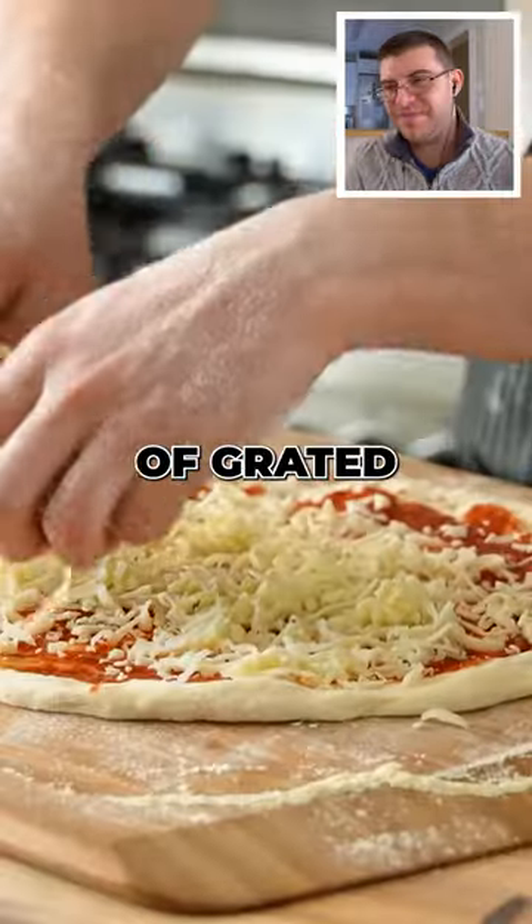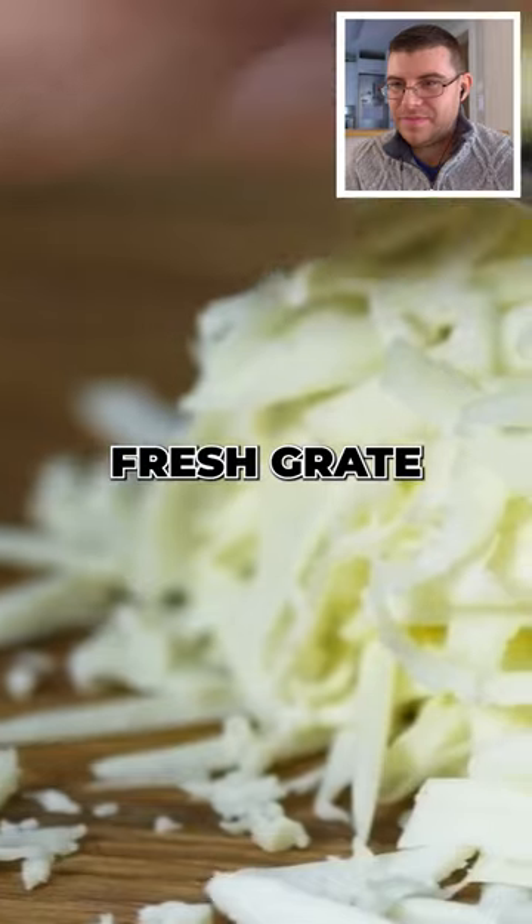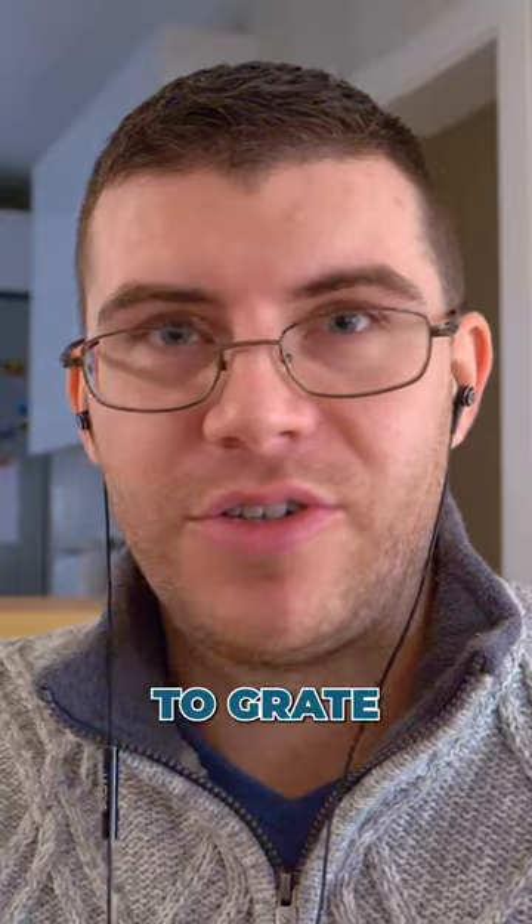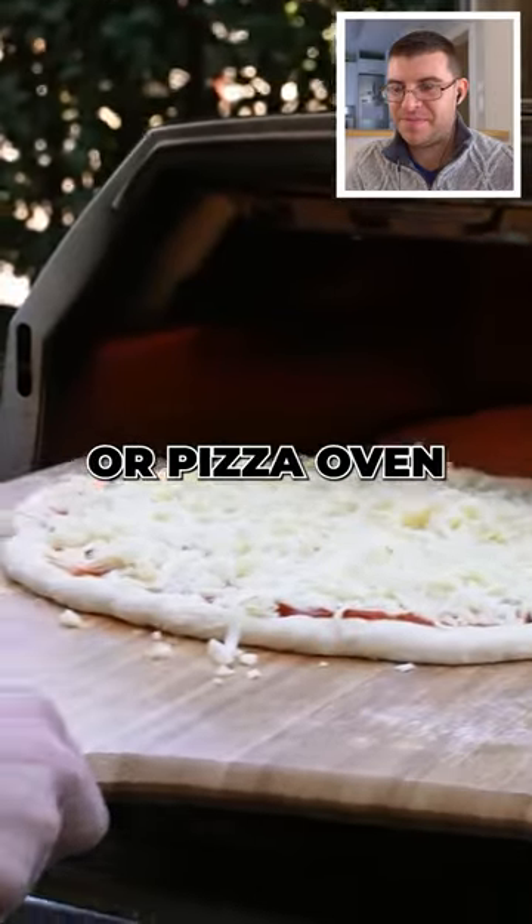Top with a generous amount of grated, low-moisture mozzarella — fresh, grate your mozzarella. I'm tired of saying it. I fully agree with Joshua on this; it's much better to grate. Pop it in your oven, or pizza oven if you're fancy.